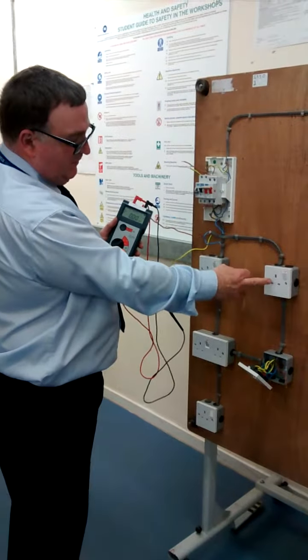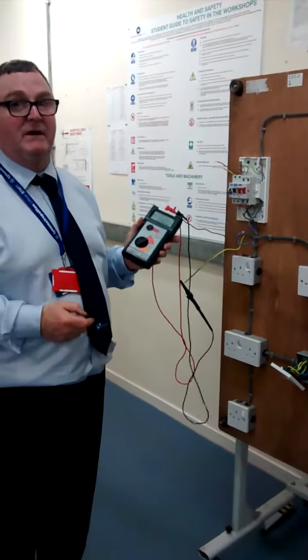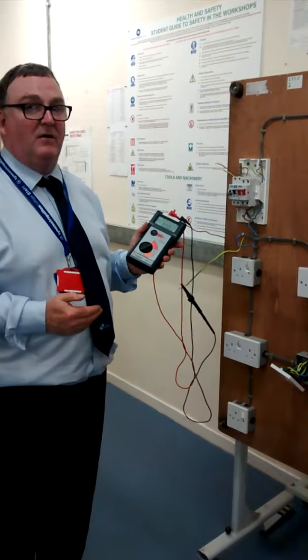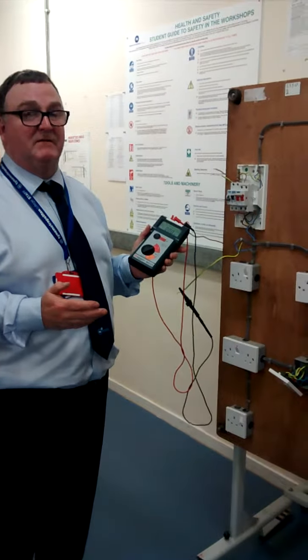As it happens, there's only one socket here where the fault can be, so the fault is behind this first socket. This process would be used if you had 100 sockets, where you would repeatedly split the circuit into half, then half again, then half again, until you narrow the fault down to be between two points, where you may have to replace a cable. Thank you.